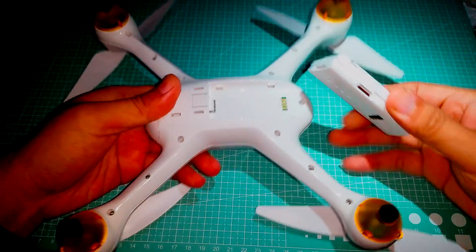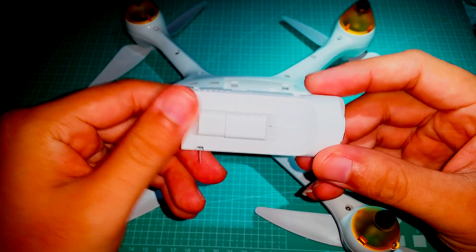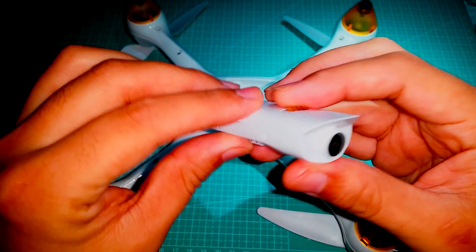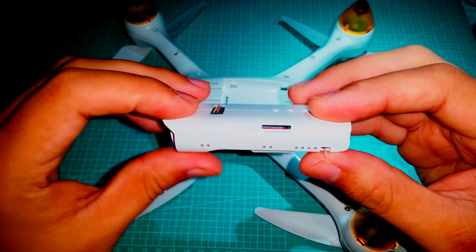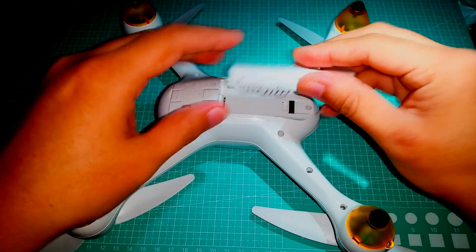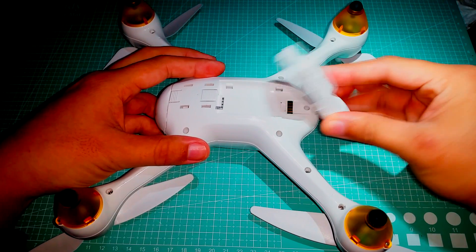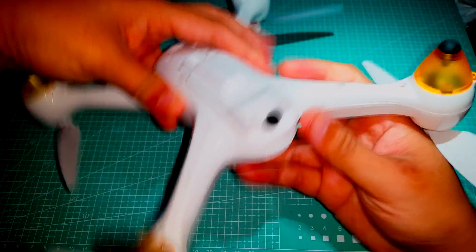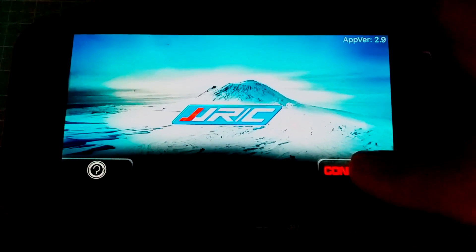For FPV flying, JJRC has included an all-in-one FPV setup, which includes a 1080p camera along with Wi-Fi FPV, allowing you to use your smartphone or tablet as the FPV screen. On the side of the camera is a micro SD card slot that supports up to 16GB cards, which should be plenty of space. The expected file size for around a 16-minute flight is 380MB, and with 16,384MB in 16GB, well, you do the math. Here is a quick shot of the application used to connect to the FPV kit — I'll show more details in my flight footage.